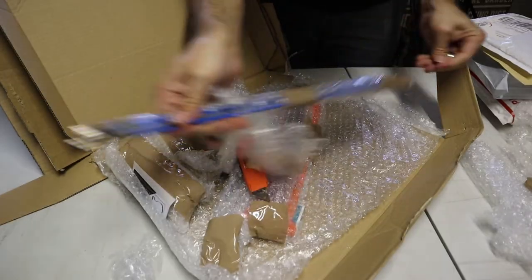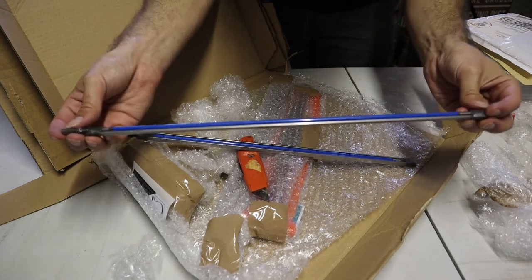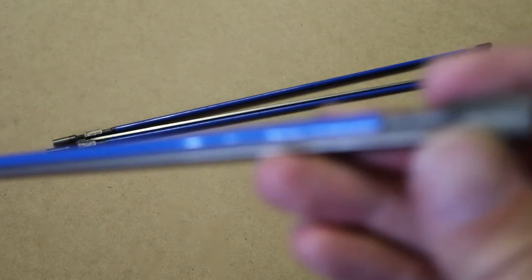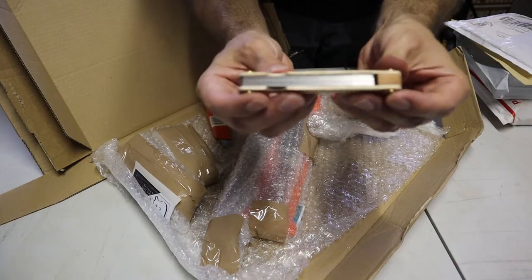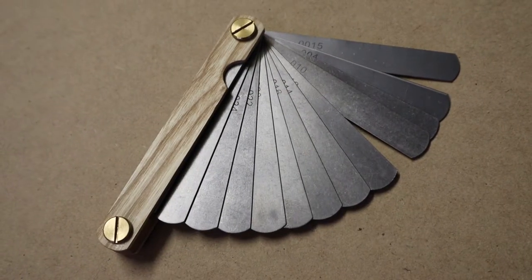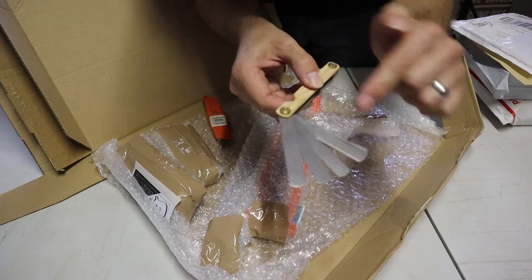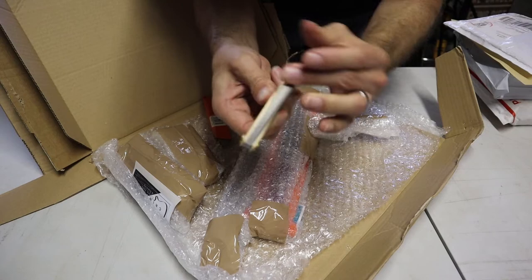Truss rods. These ones are a little bit different from StewMac in that they're metric, so I think you cut a 6mm truss rod channel for these ones. A set of feeler gauges — these are all metric sizes. Oh no, they're both imperial and metric sizes, and they've got a nice oil film between them to keep them protected.